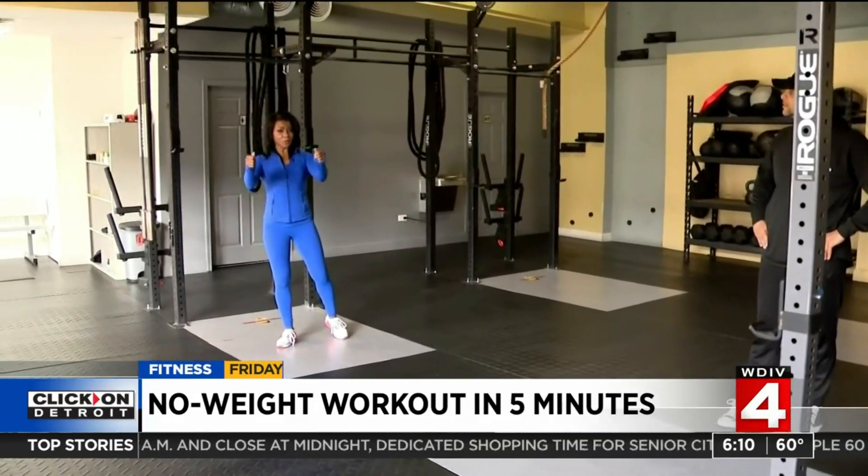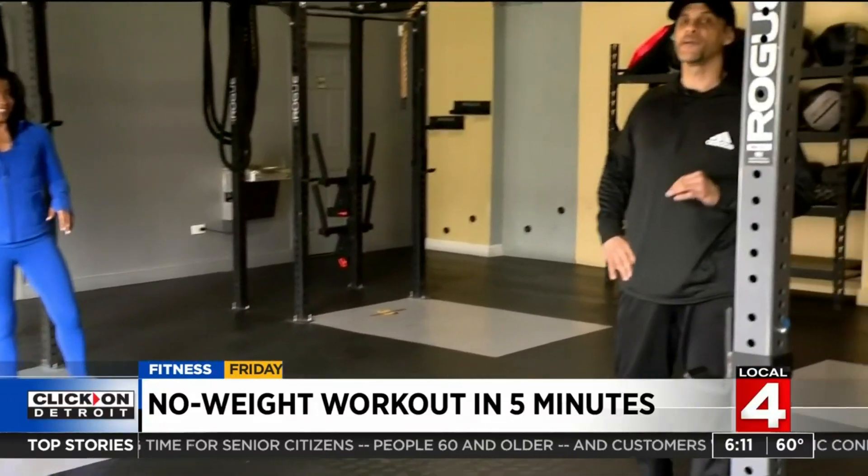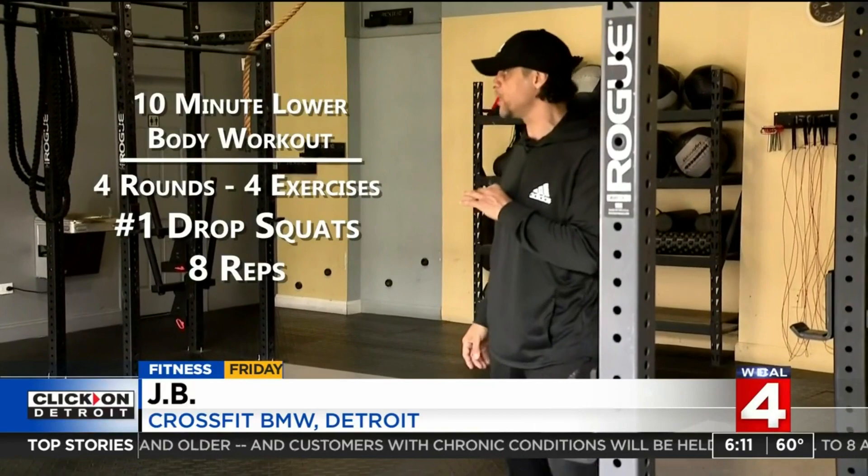This time around, a 10-minute workout really targeting our lower body. It's actually a four-rounder — it can go about two minutes per round, or a little bit longer if you're practicing and working on your form and technique.